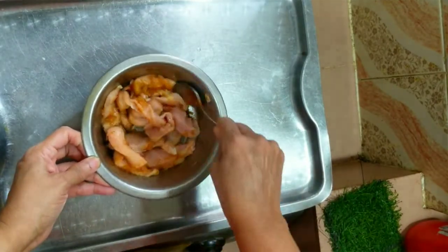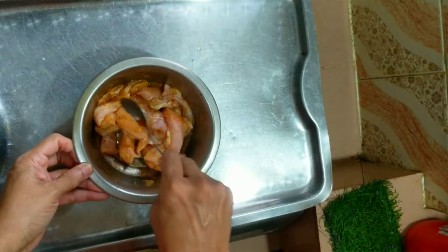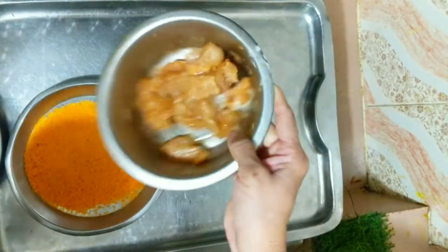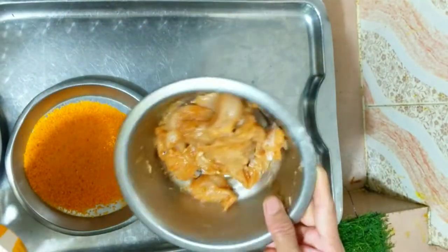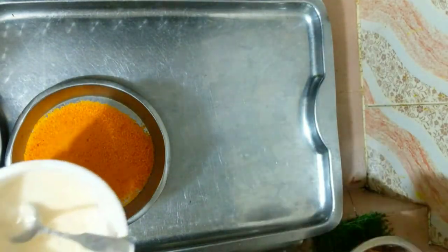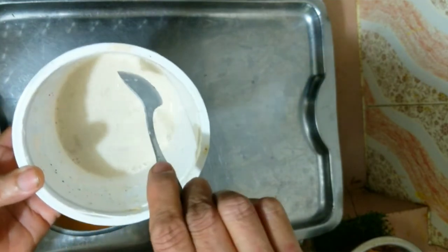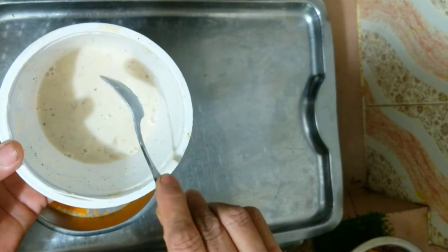We are going to cook the chicken and we will cook it with a freezer. We will cook it with chicken. I put the chicken in the middle of the chicken. I put the chicken in half an hour. I put the chicken in the popcorn and I put it in the corn flour.